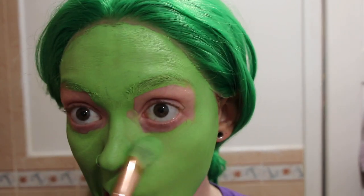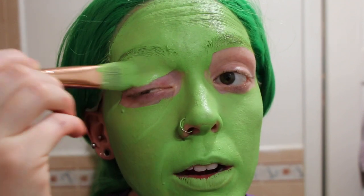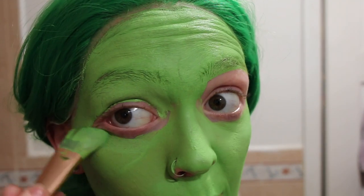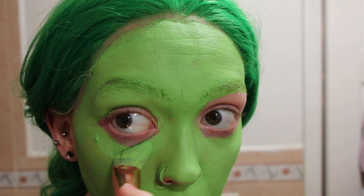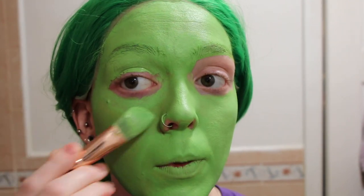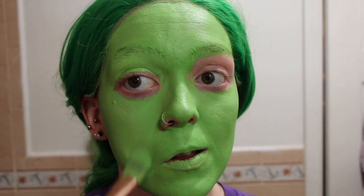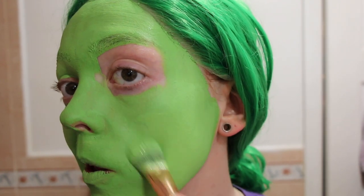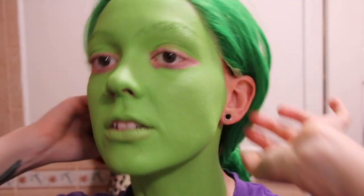Now, because Poseidon isn't rocking any major eyeshadow look, I'm going to take the body paint as far down onto my eye area as I feel comfortable. I'll fill in the more sensitive and delicate areas with eyeshadow so I'm not getting body paint into my eye. I want as much of the surface covered as possible, then I keep building everything up in layers, making sure I don't have any really noticeable brush strokes by blending everything out.